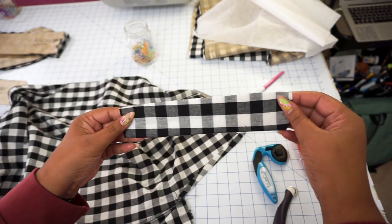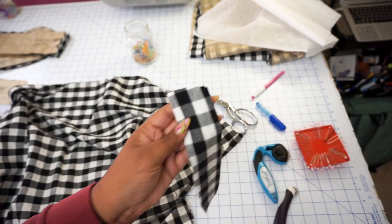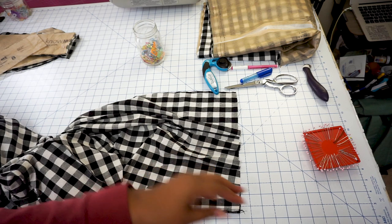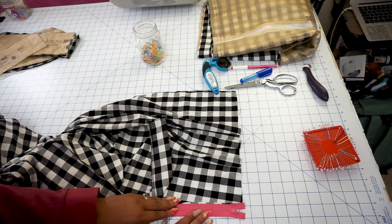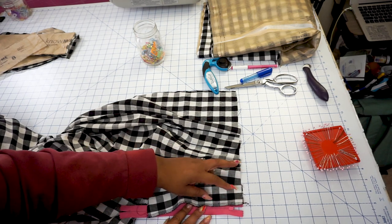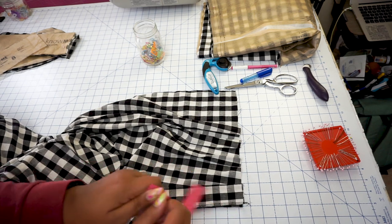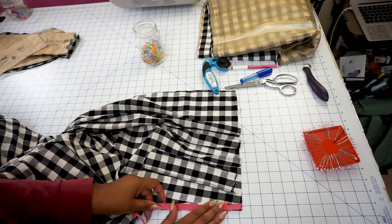I've gone ahead and pressed this in half so it's nice and crisp. We're going to stitch this short end together. Now let's prepare to add our zipper. I've chosen a contrasting zipper in nine inches, just because I like the way that looks. So what you're going to want to do is make a sandwich — I'm going to put my zipper down first and then put the fly front piece on top of that. We're going to line up the top parts with the top of the pant, then pin this in place. Yes, the zipper is longer than the actual piece, so I'm going to unzip my zipper to make it a little bit easier to pin into place. When your zipper is longer than the actual fly, it's a lot easier to work with.